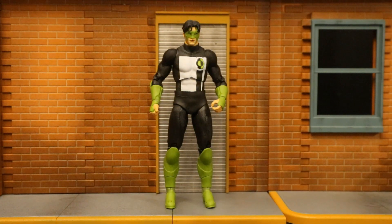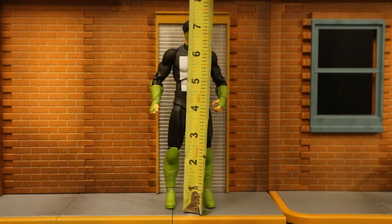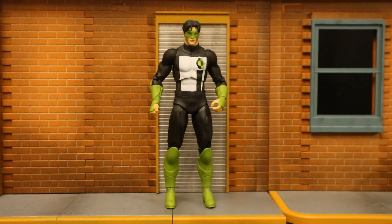Now that we've taken a pretty good look at both the figure and his accessories, let's check out his height. From bottom to the top of his head, he's standing at about 7.2 inches tall, which translates to about 18 centimeters.